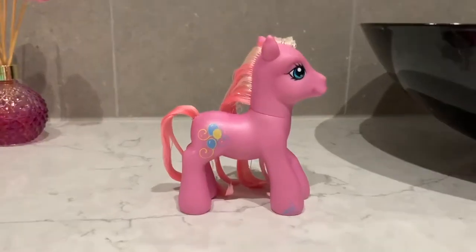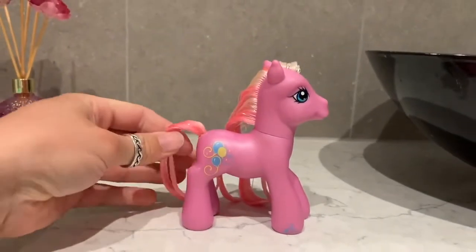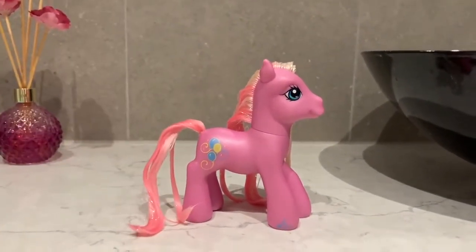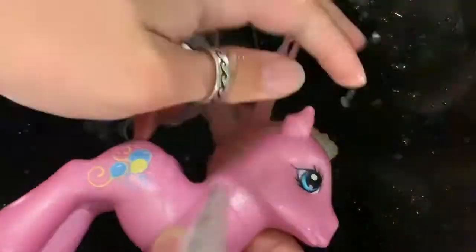Two hours later, once you think enough time has passed, it's then time to wash out the conditioner. Then all you have to do after that is lay the pony on the bench to dry.